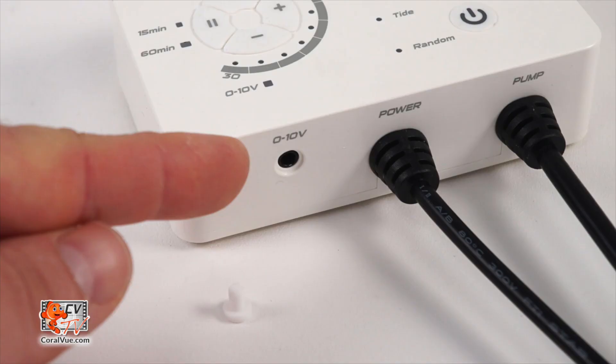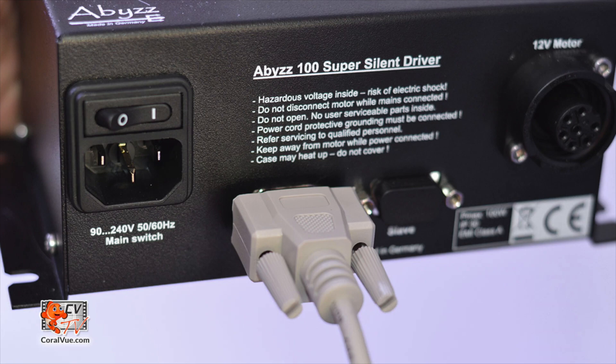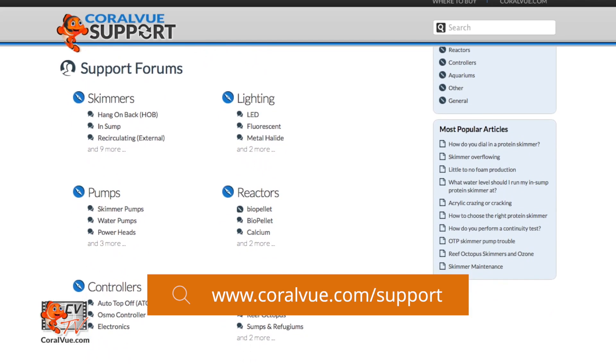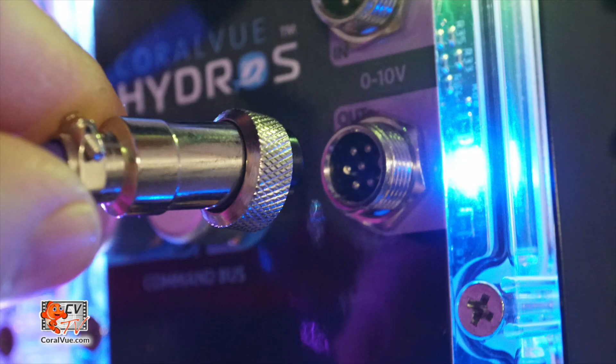Find the 0 to 10 volt connection port on your pump's controller and connect one of the four ends of the Hydros 0 to 10 volt adapter cable. If your pump's input jack is not a 3.5 millimeter stereo jack, contact us at Coralview.com/support and inquire about a special adapter for your pump's connection jack. Then connect the Hydros 0 to 10 volt adapter cable to the 0 to 10 volt output on your Wave Engine.